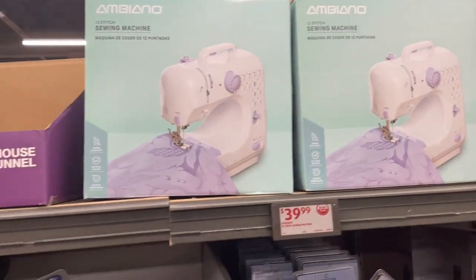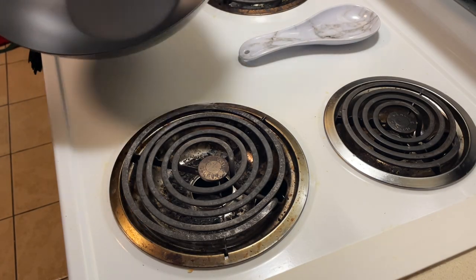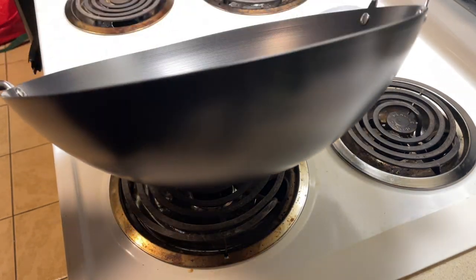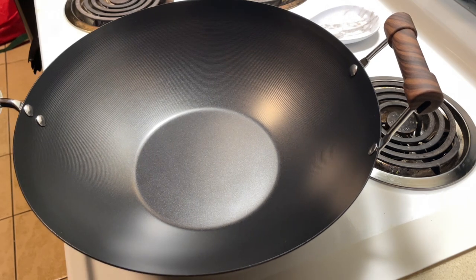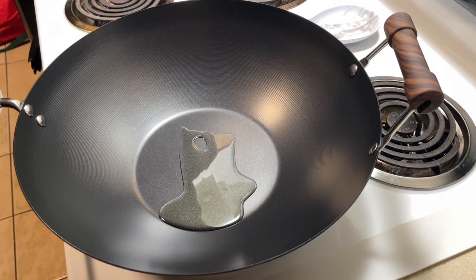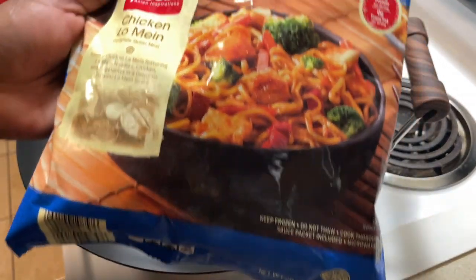They even have sewing machines — wow. Okay, turn this down y'all. I did not realize how big this wok is. It didn't look as big because of the labeling on it, but this is 14 inches. I've already washed it, dried it off, and I'm gonna put a little grape seed oil in it. My stove is hot already. I got this chicken lo mein stir-fry thing — just something good.